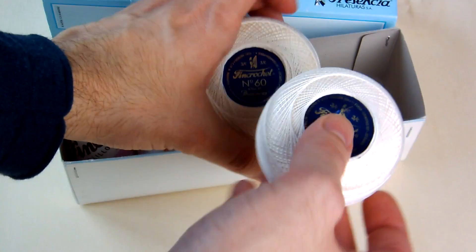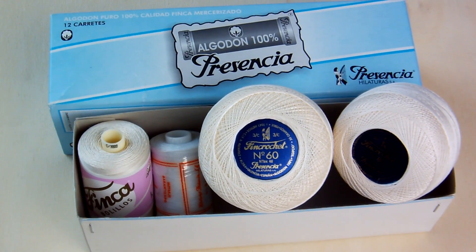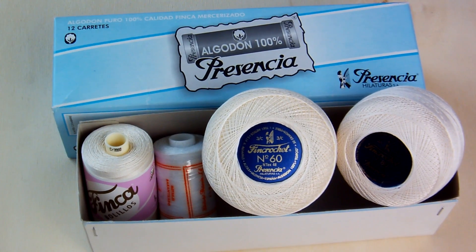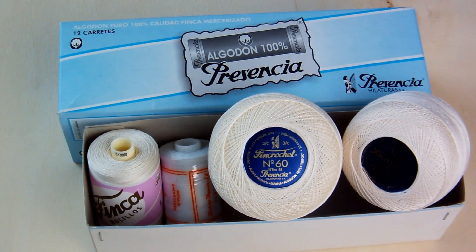And if you want to buy them, you can follow the links down below. I will use these threads in the next videos and the next works I will do.